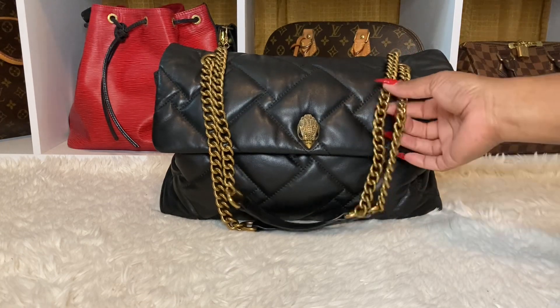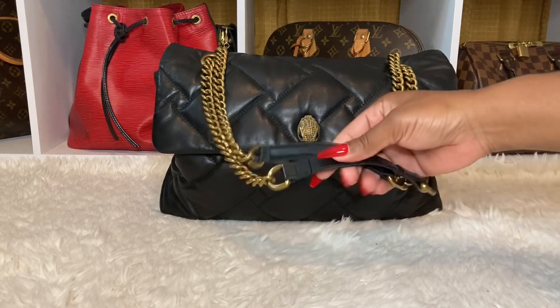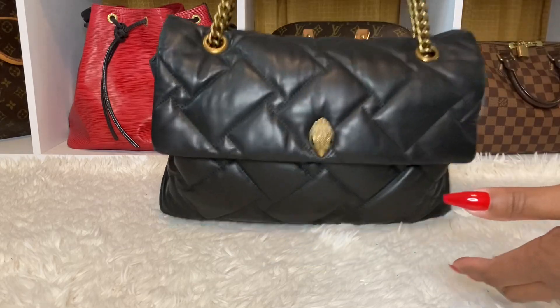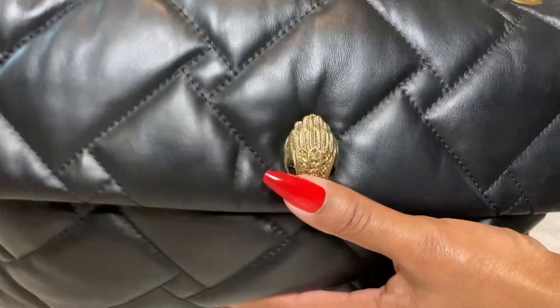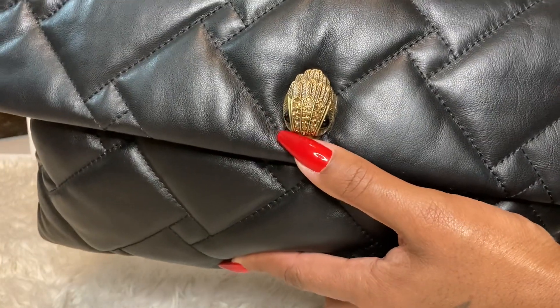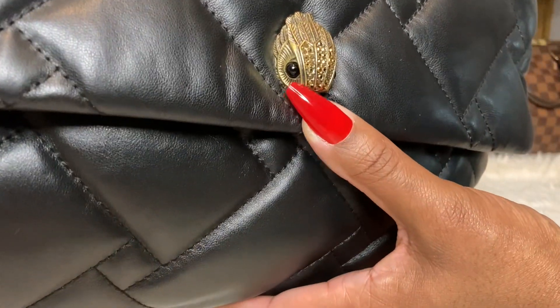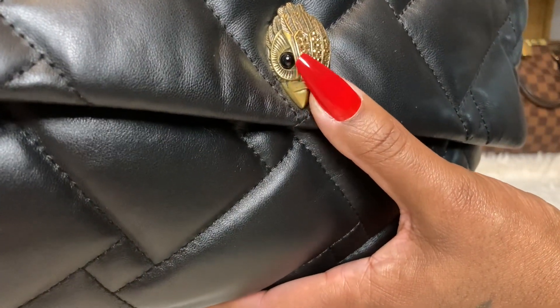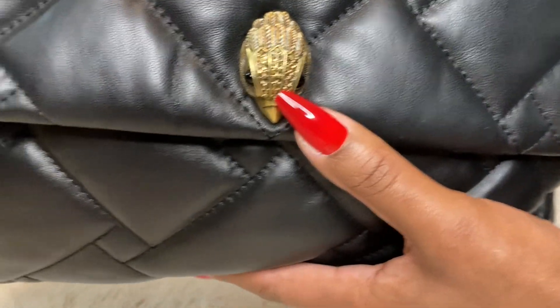I love this antique gold heart hardware here, the chain, and then it's leather. It's really, really nice. The eagle is small on here. I do have another one in the rainbow, and it is a large eagle. So, this one is small. The eagle eyes are black like a black diamond, and then the small gold diamonds there.